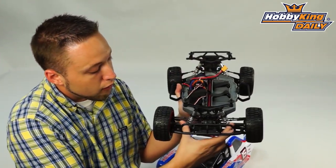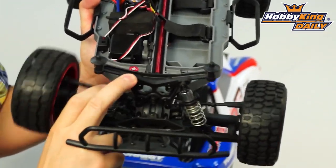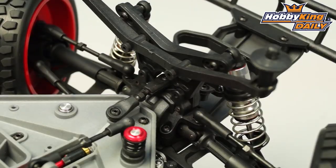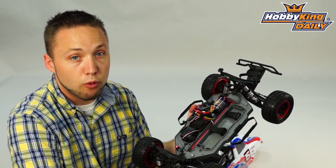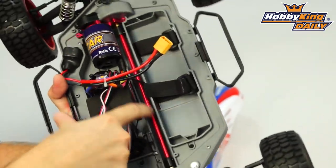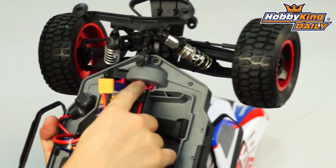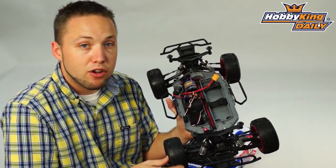Moving along, we've got on the front here pre-installed shocks. You can see it's got aluminum-bodied shocks, fully adjustable, so you can tune the suspension as you like. Camber and caster on the front are fully adjustable as well. And then on the rear, you've got adjustable camber, and the shocks at the rear are also fully adjustable for your shock mounting position. Also four-wheel drive, as I mentioned, and this uses an alloy drive shaft, so that's all set up very nicely. A slipper clutch is pre-installed as well, which is fully adjustable. Metal front and rear diffs. Really out of the box, this truck's ready to go, ready for the track.